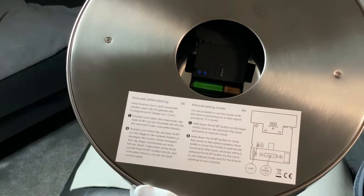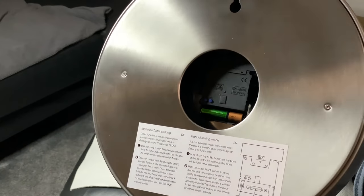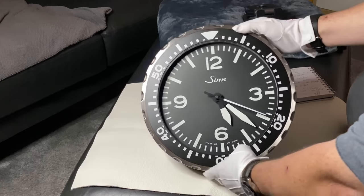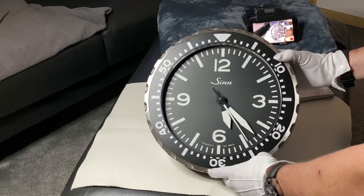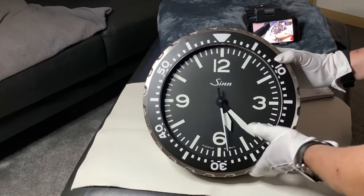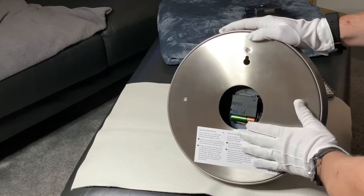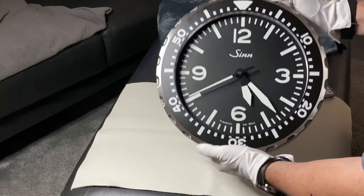This is really nicely done because it's a sweeping second hand even though we have a quartz watch. As you can see, you can see the quartz movement, you can see the battery — so nicely made, and it makes the watch appear like a mechanical watch although it is a quartz watch. The whole case is made from stainless steel, as you can also see from the back side.